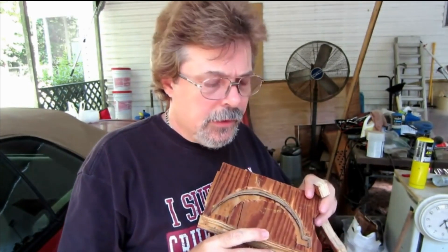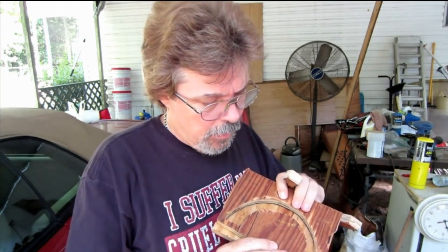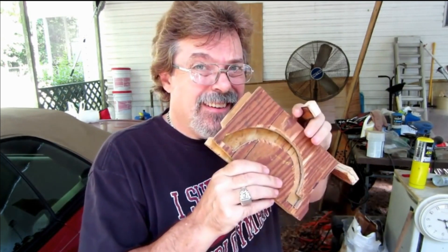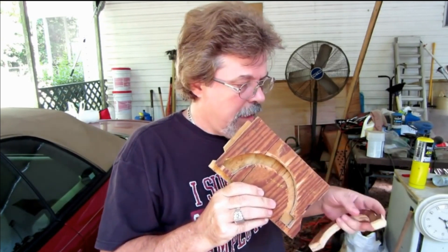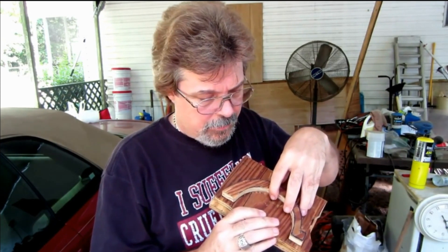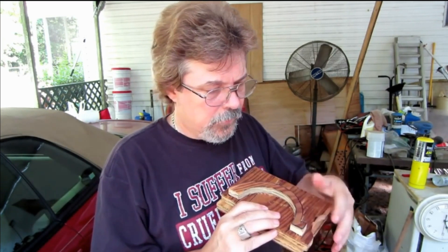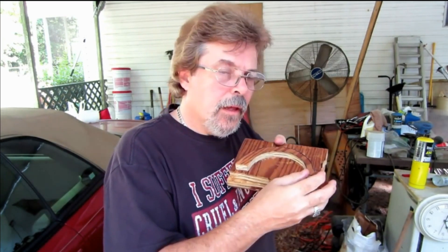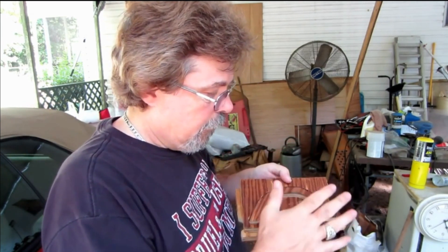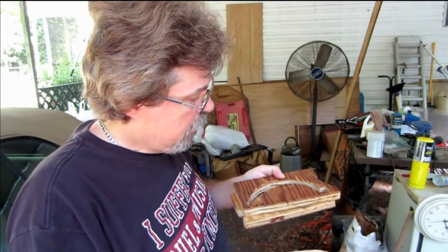I cut another piece and made a new mold. So when I melded my plastic, I pushed it down in here — if you can see that. And I made an insert to fit inside there, and I clamped it in my vice to make some preformed pieces. It works pretty good.